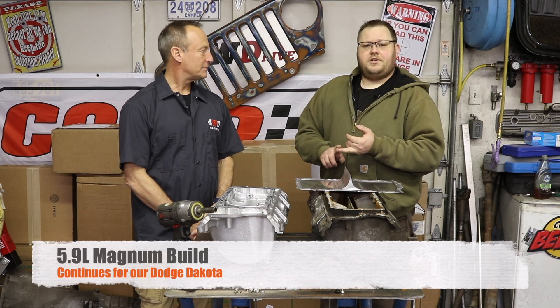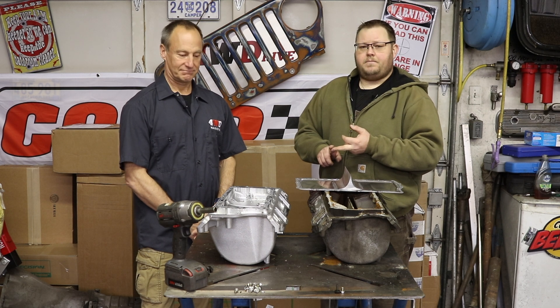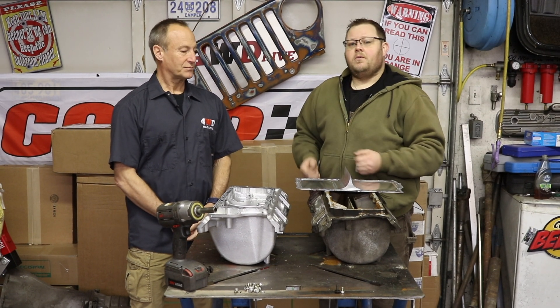We're building a 408. Our target is right around 500 wheel horsepower and 500 wheel foot pounds of torque. We wanted to run on pump gas and we didn't want to go over 6000 RPM. We're going to see how close we can get to those numbers.